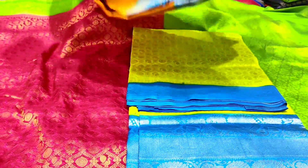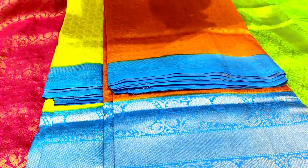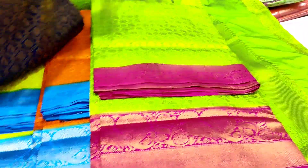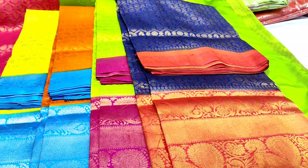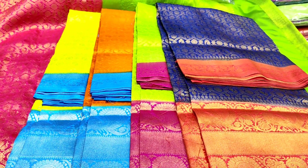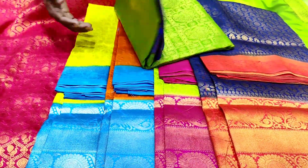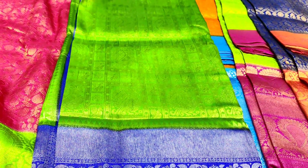The price is the same. The orange color combination, next color combination is the green color combination. The color combination is also pink. We can choose 5 colors, but in this pattern the price will be the same. This design will be 5 colors, so the next 5 colors will be the same price.